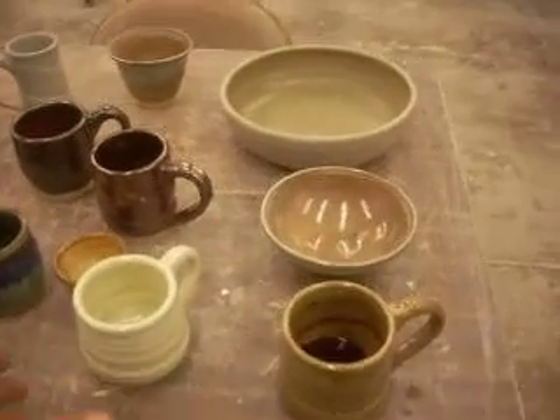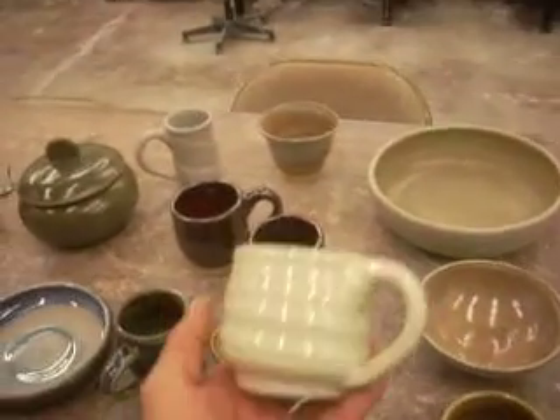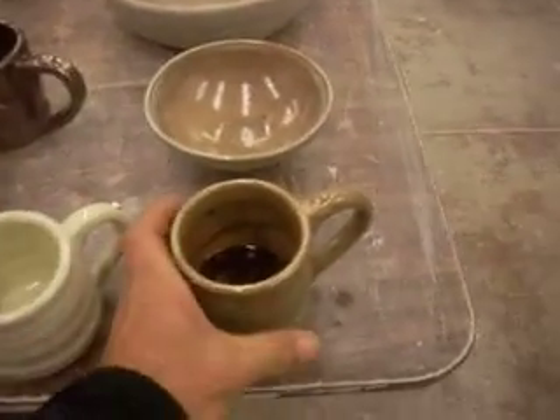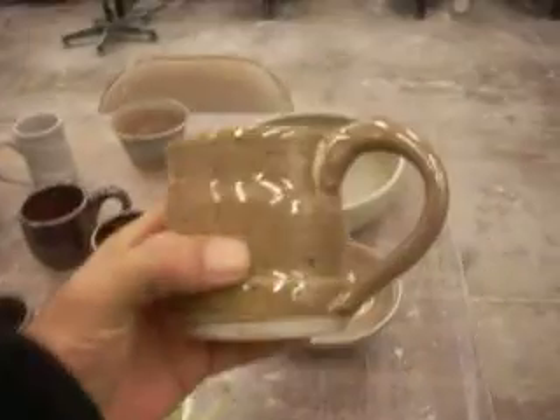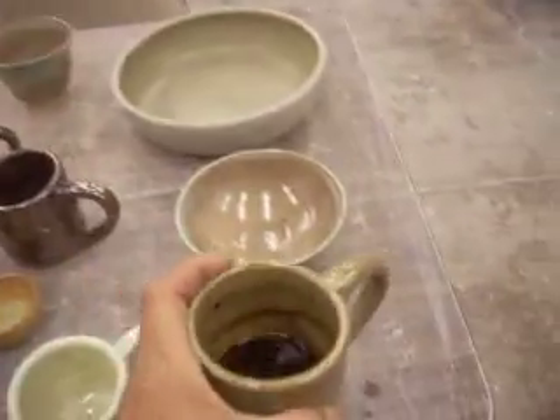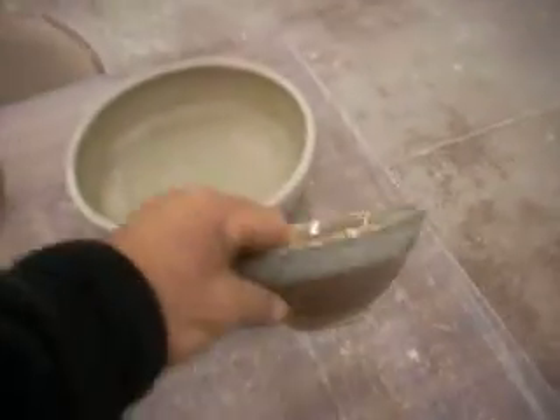These are some of the cups I did. This is some of the AE Clear that I did on top of some coffee cups. Here's some Honey Luster — in fact, I'm using it this morning. It speckled really well. I love that glaze. This is Honey Luster with some of the AE Clear over the rim. It turned out pretty cool.